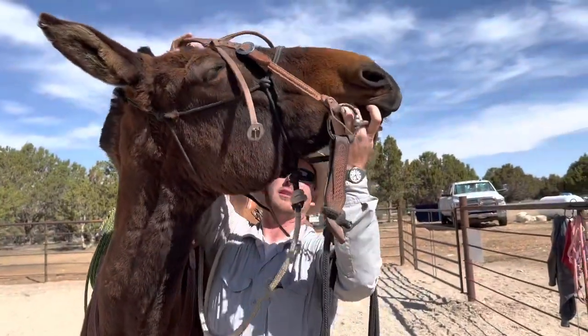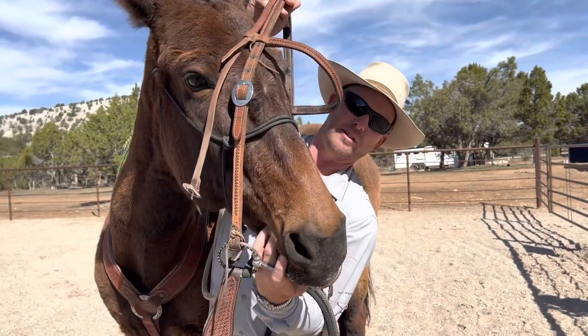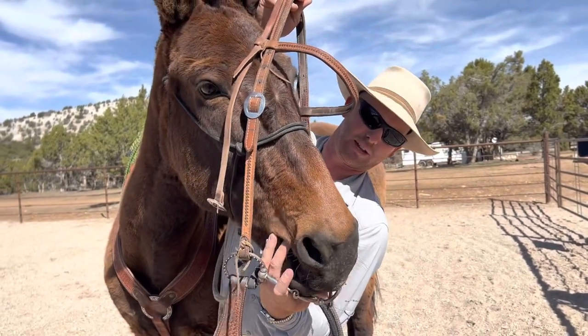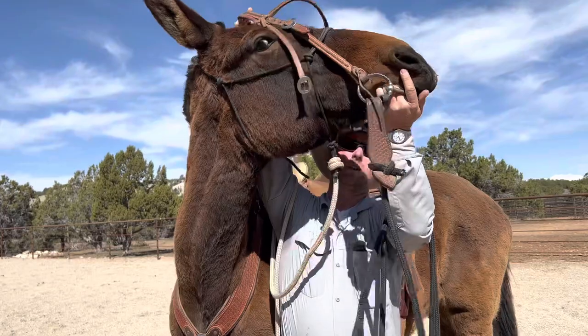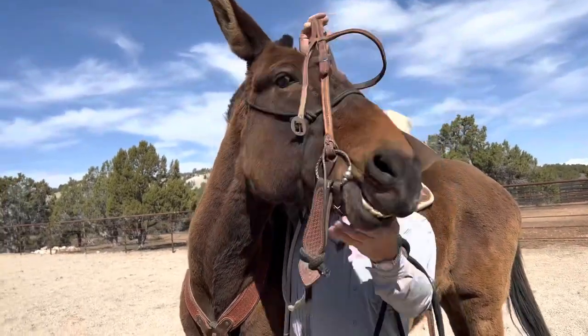My middle finger is going to go in the mouth and all I'm going to do is just have it there — I want to get to where I can tickle the side of the tongue. My finger's just in there tickling the gum and the tongue. There we found our way in there.